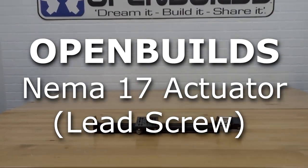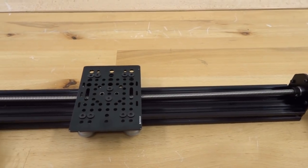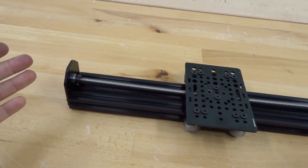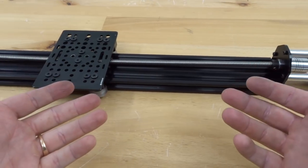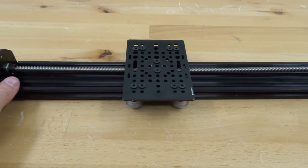In today's build video we are going to be showing you a step-by-step process of how to build our NEMA 17 lead screw actuator. This is a super easy system but super efficient, strong, and accurate. Let's go ahead and get started.